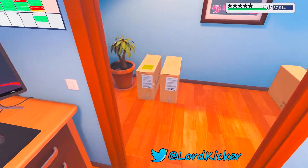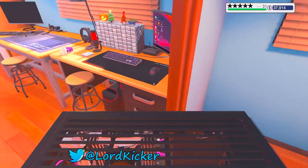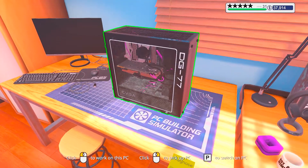Hello, hello, ladies and girls, this is LordKicker and welcome back to another episode of the PC Building Simulator.